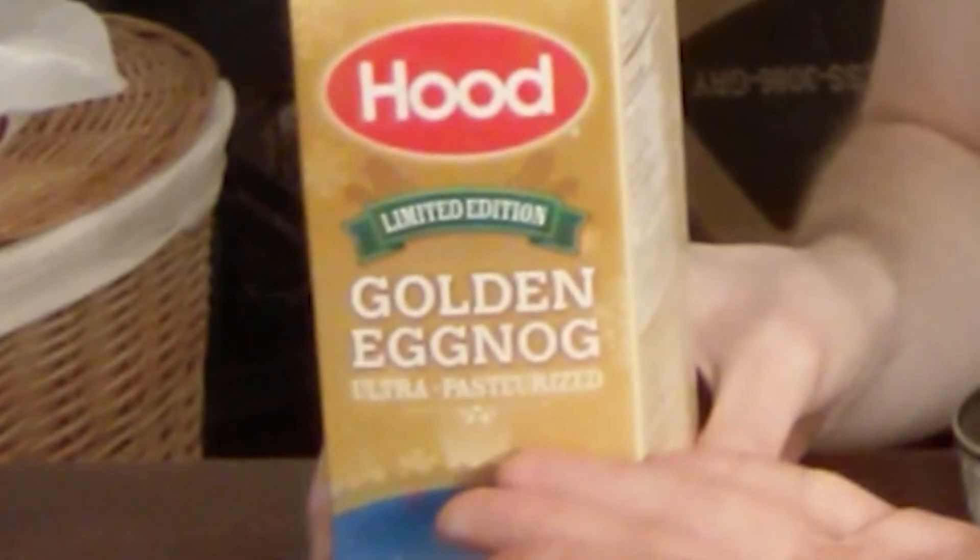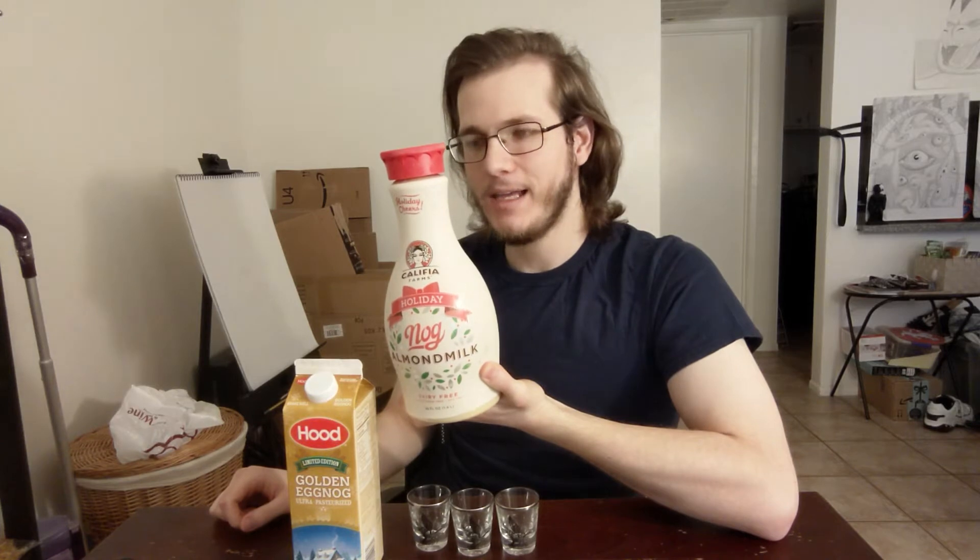We've got Califia — this is the brand that I use for my cold brew. It's an almond-based eggnog. I thought I got almond, soy, and soy, but turns out I just got two almond eggnogs. I now also have generic 365 Whole Foods brand almond eggnog, which can't taste good — it's also more calories than the big brand. So what we're going to do is organize these and do a shot of each. I'm going to rank them in order of which one I think is best, and the best one gets a special surprise at the end. Be sure to stick around until the end.